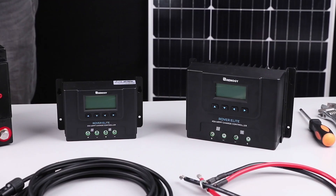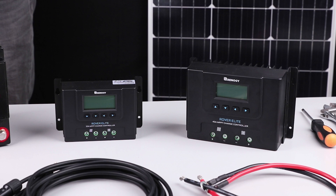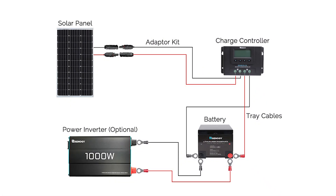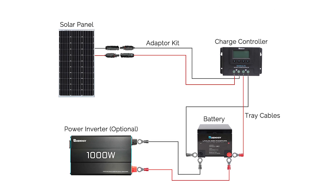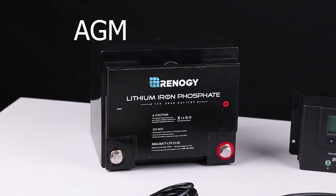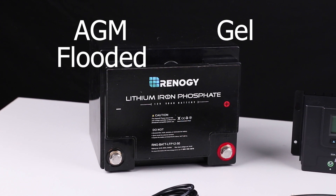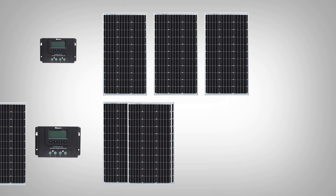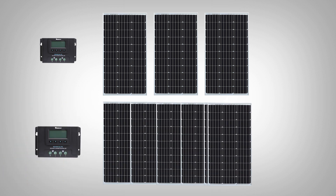The Rover Elite MPPT Charger Controller is available in a 20 amp and 40 amp version. It can charge 12 volt or 24 volt solar systems and is compatible with deep cycle sealed, AGM, gel, flooded, and lithium batteries. The 20 amp version can support 260 watt max on 12 volt systems and the 40 amp version can support 520 watts in a 12 volt system.